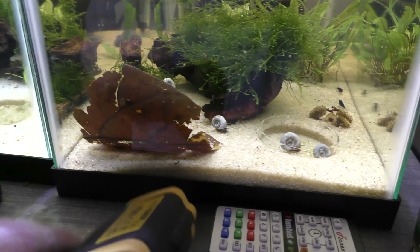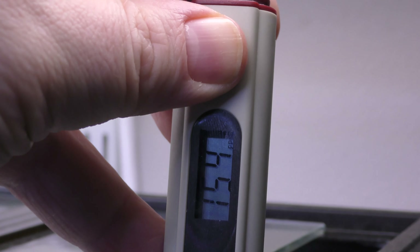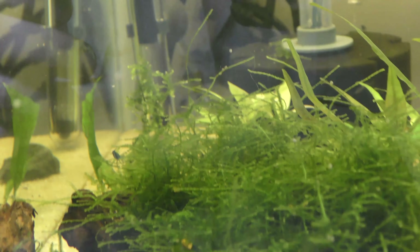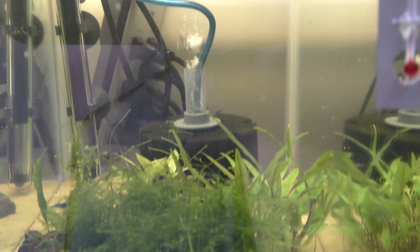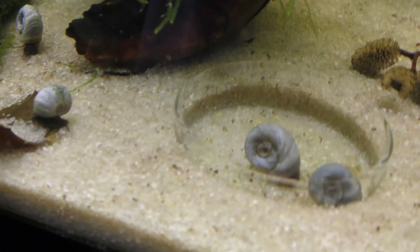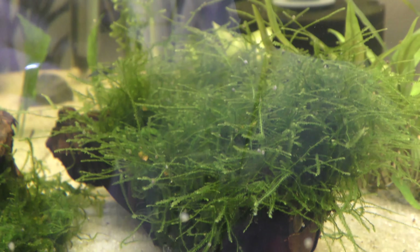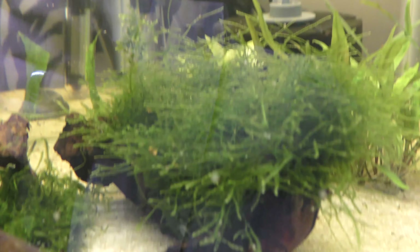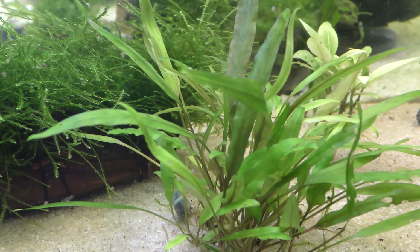The KH is a little low at 2, the GH is 5, temperature is 74, TDS is 150 or so, pH is 7.4 in this tank. Nitrates and nitrites are zero, ammonia zero. There are snails, a sandy bottom, live plants. Parameters seem good in this tank — it shouldn't have been stressed out.